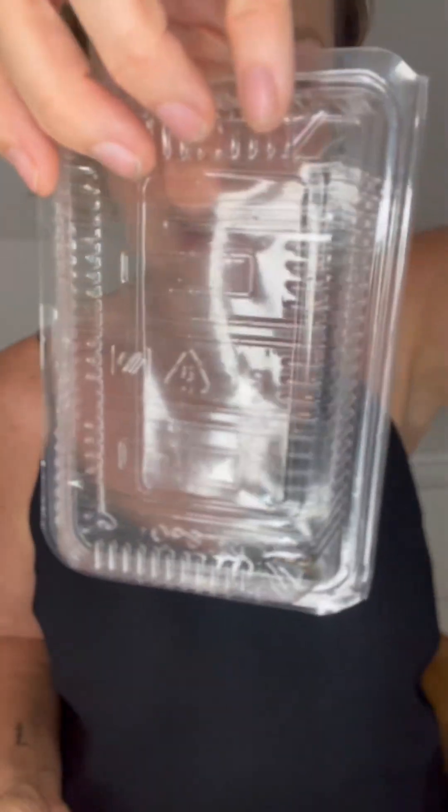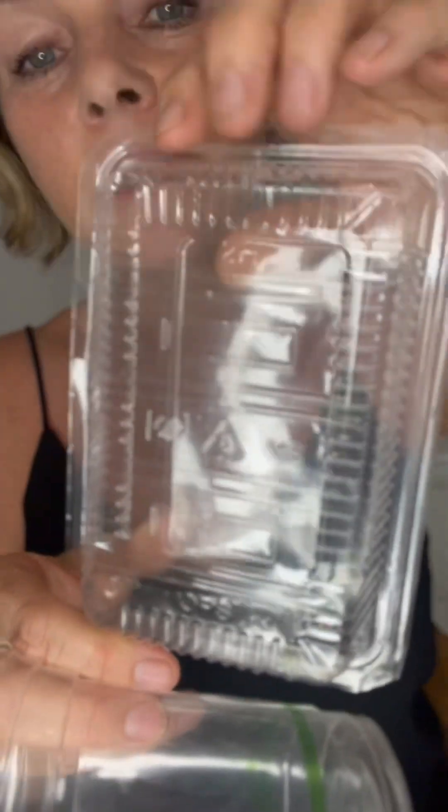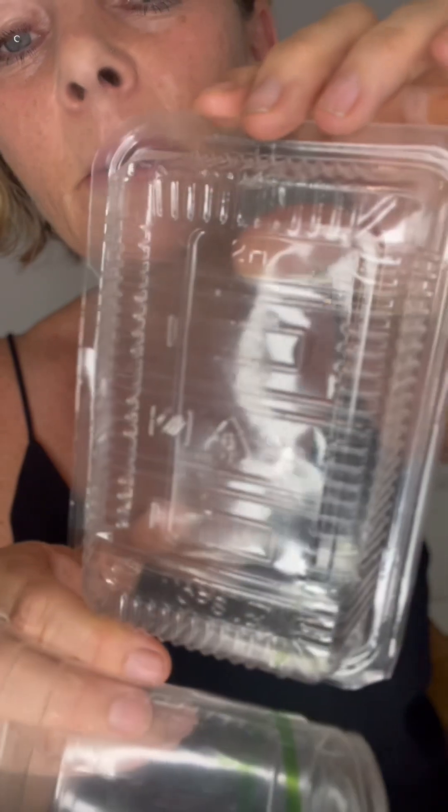Talking about plastic identification code, which is the code that's inside the triangle on a product. I'm not sure if you can see that — you can see it a little bit. So it's the triangle that has a number inside of it.